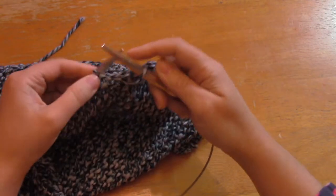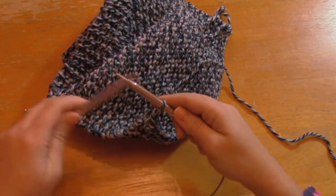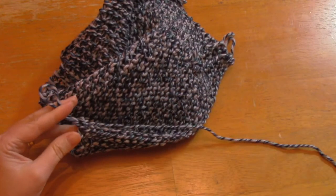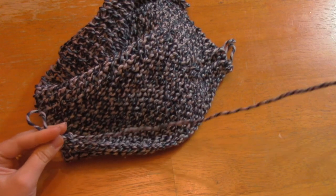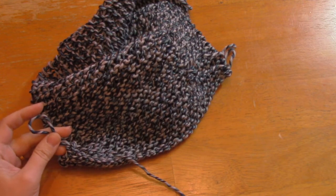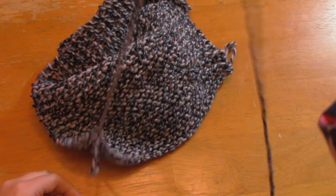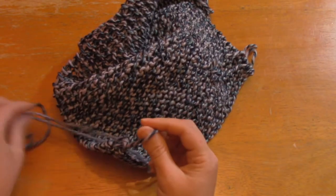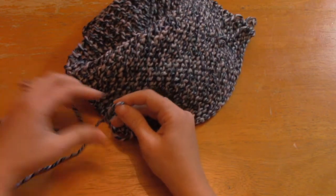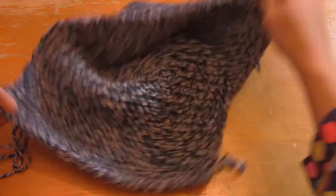When you've knitted your last stitch and leapfrogged the last one over, you'll have one stitch left on your needle. Lift up on it, set your needles aside, and cut yourself a nice long tail — a couple feet, about a yard — because that's the tail you'll use to stitch your hat up. Pull the yarn through the last loop and snug it up.